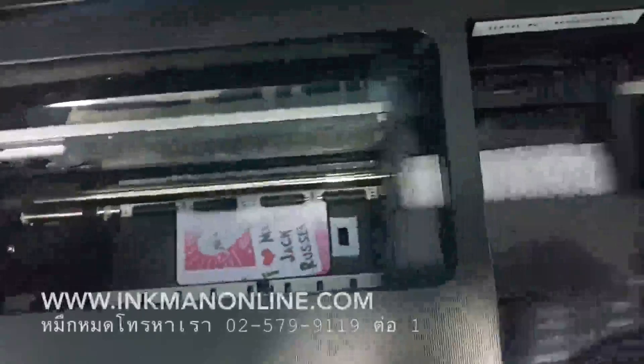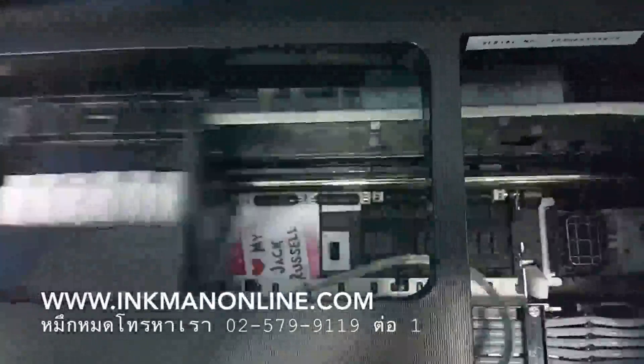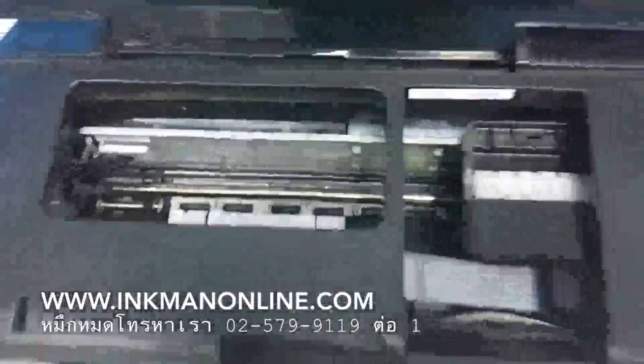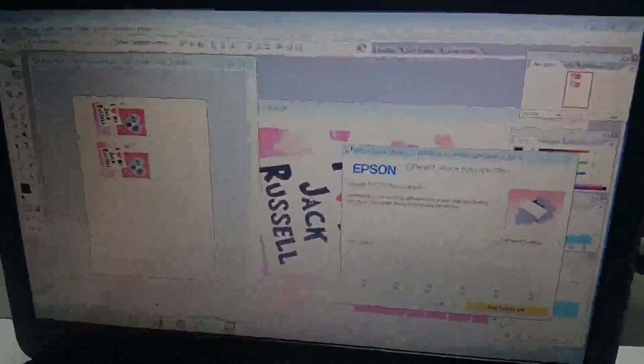So this is how you achieve the ID card printing system from us. If you are not familiar with Photoshop, we have an alternative ID card designer software available. You can purchase it from us or through our dealer. Thank you for watching.